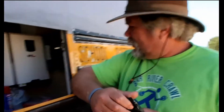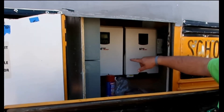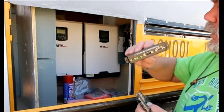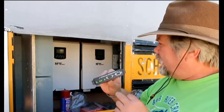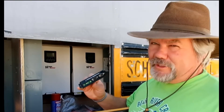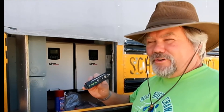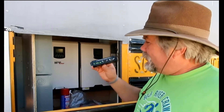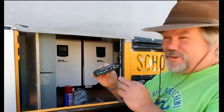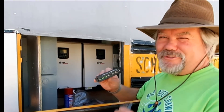Today we're going to be hooking up Jim's inverters. He's got two inverters that we're going to be running in parallel, and he's got these parallel kits and these PIP inverters. I've got experience hooking them up standalone but not in parallel, so if you don't have any experience hooking these up in parallel, make sure you watch this episode because we'll all learn together.